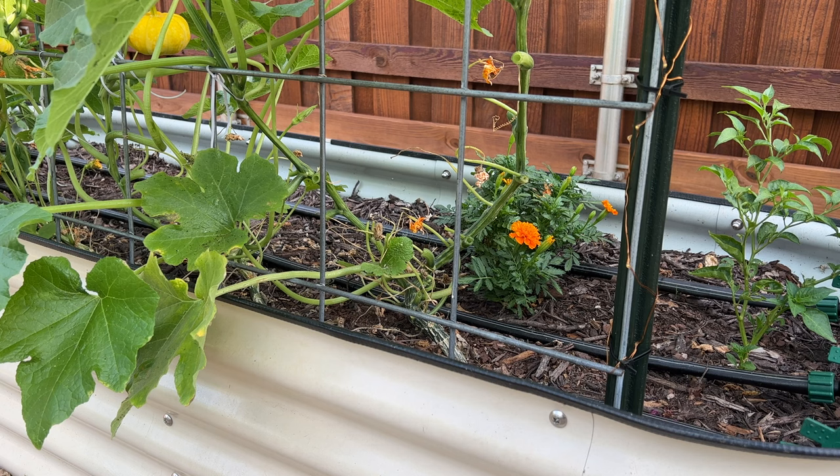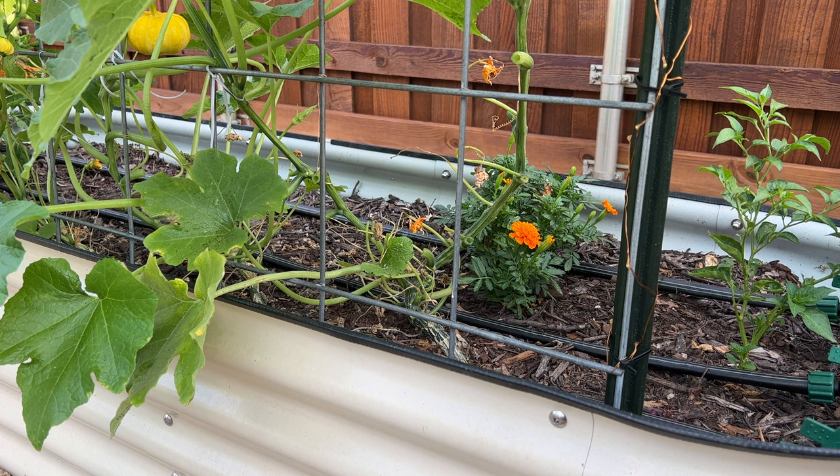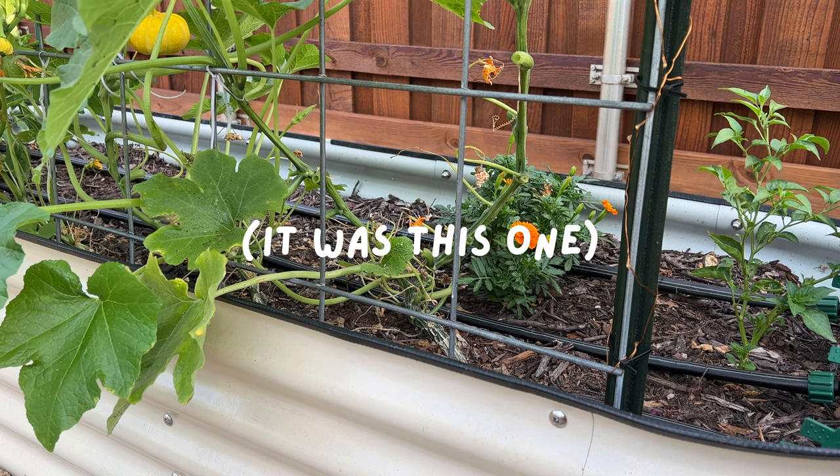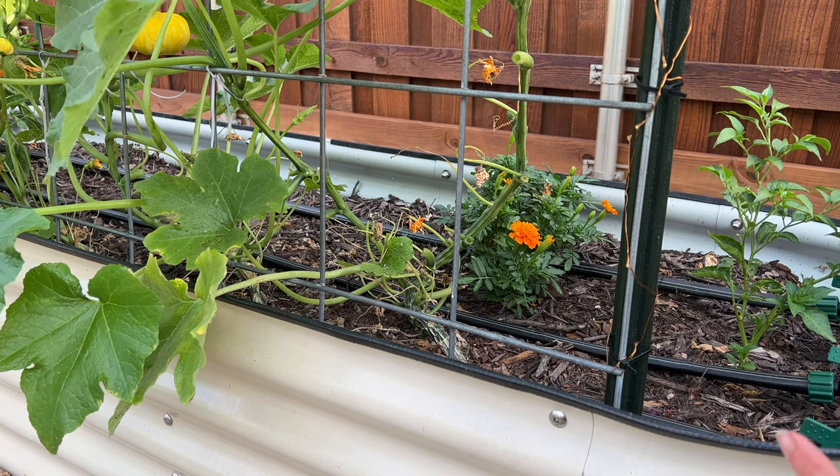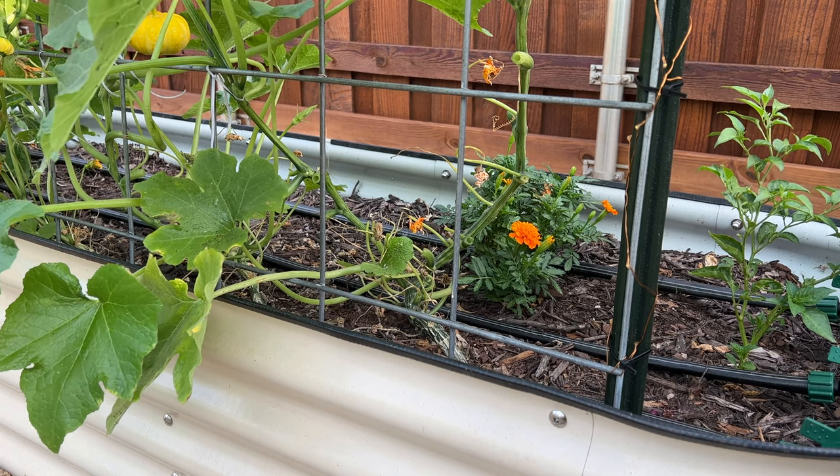I got the leaves cleaned up and didn't find any borers, which could be a good thing or a bad thing. It could mean I don't have any at the moment, which I think is unlikely, or it could mean they are further into the plant than I want them to be already. I did spot some more evidence of damage on the other side, so I'm going to show you that now.